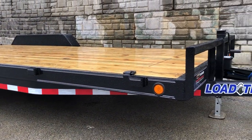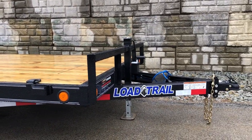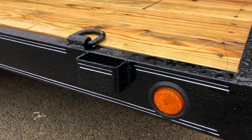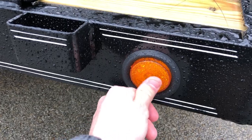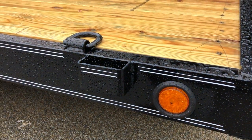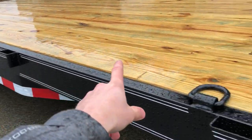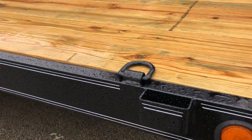It does give it a different look — a neat little attention to detail on the trailer. They've got all LED lighting with rubber grommeted lights; they've got a little bit of give to them if something were to hit them. It's got stake pockets going down the sides for tie-downs, and you've also got your D-rings as well.